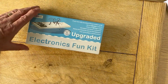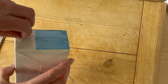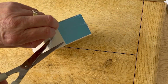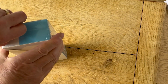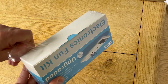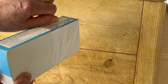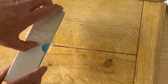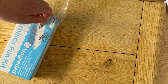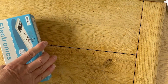It's called, as you can see, an electronics fun kit. Let's take the plastic wrapping off — it's nicely shrink wrapped. I'll just get that done. As always it never comes off as easily as you want, particularly when you want to do it quickly, so that's another snip in there. Right, and that's off.